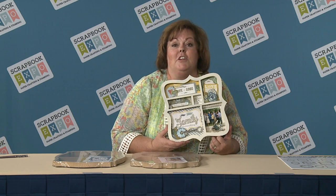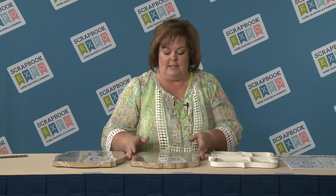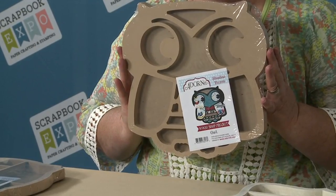One of the really fun things about our product is the different shapes, and that's what makes our shadow boxes so unique. This is how it comes packaged — it shows the bare wood. It's easy because you spray paint it, and then you just fill the cubbies with the different papers you want.